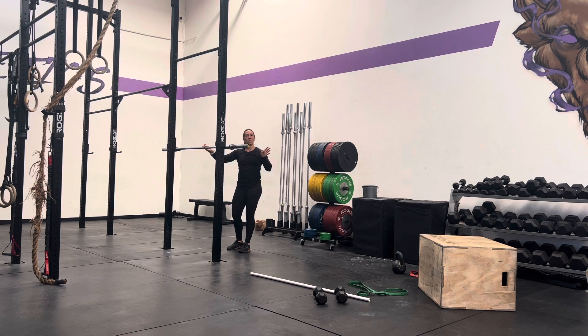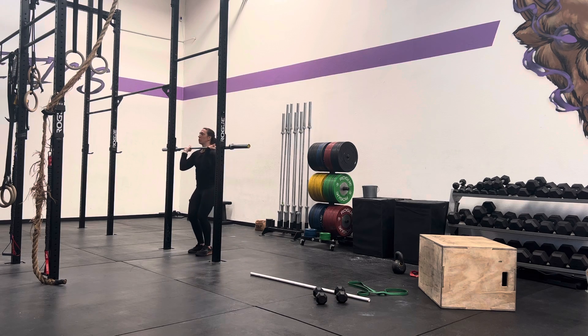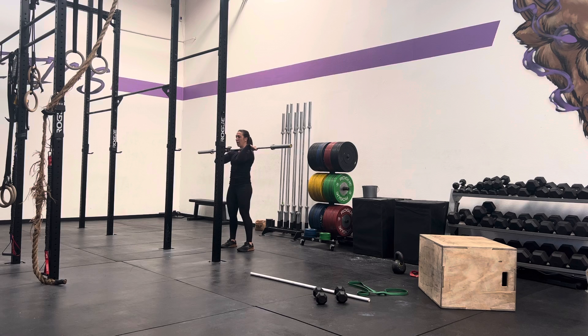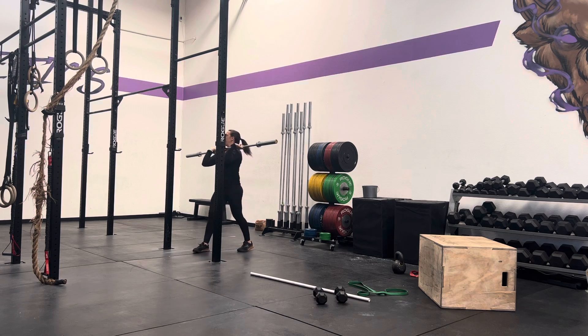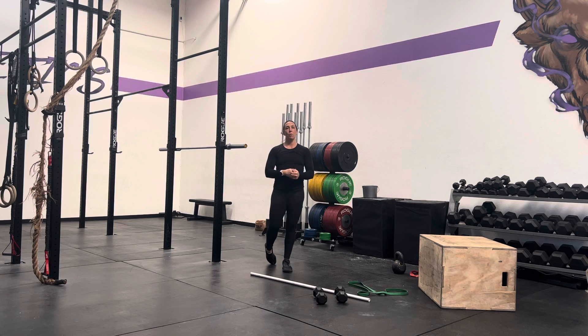Barbell, front rack position, exactly like the strict press. Hands are about a thumb's distance away from the smooth. I set it up, then I'm dipping — making sure that I keep my chest up — explode and press. Use that momentum to aid getting the barbell up. Alright team, these are the presses. You are going to go practice the prescribed amount of reps for your push press, and then we are going to get ready for our Metcon.